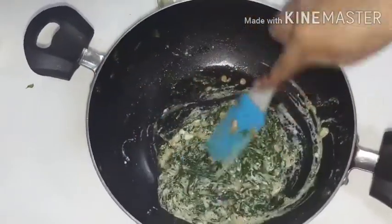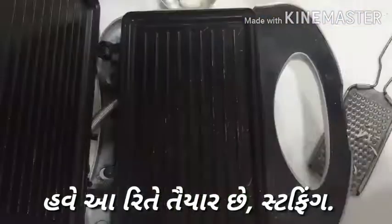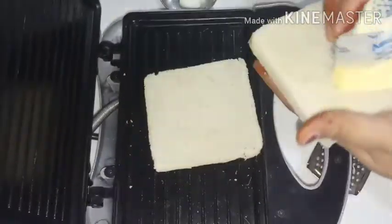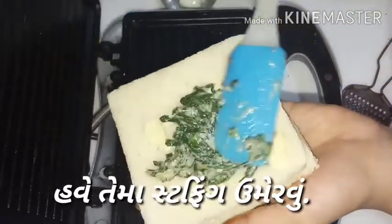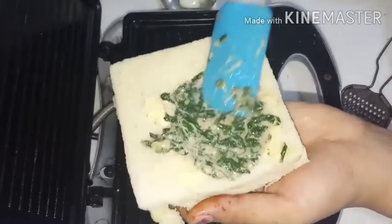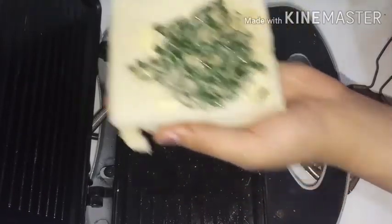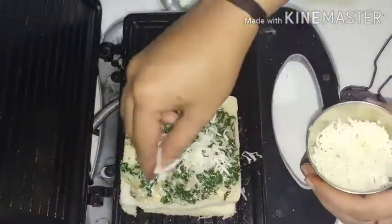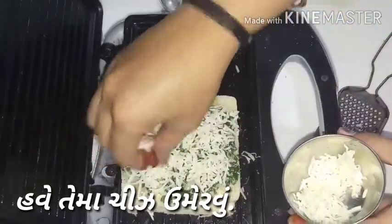Now let's take one step ahead. Make sure your grill machine is hot. Spread butter on both sides of the bread. Put the stuffing between the two slices of bread and spread it well. After that spread the cheese on the stuffing — it tastes very well.